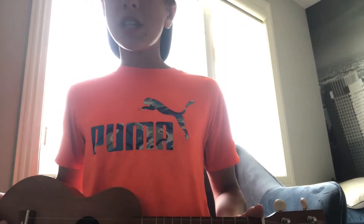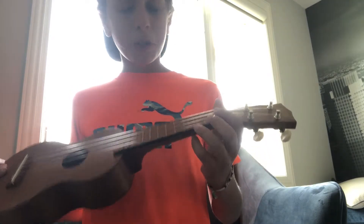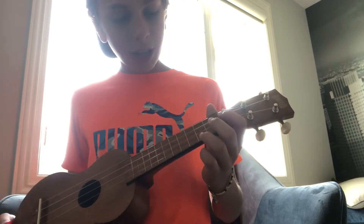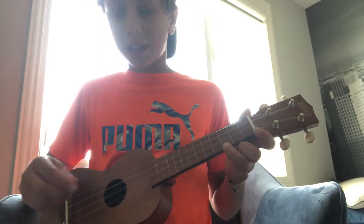So that's the A minor chord. The second chord you need to know is the C chord. For that chord you put your finger on the bottom string, also known as the A string, on the third fret. That looks just like that and should sound something like this.